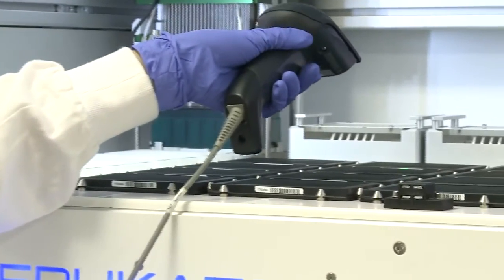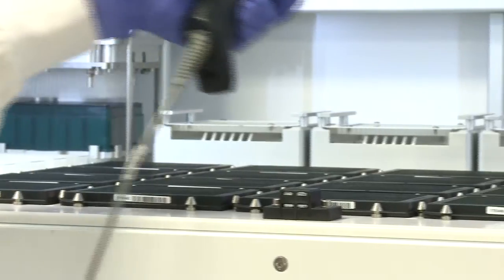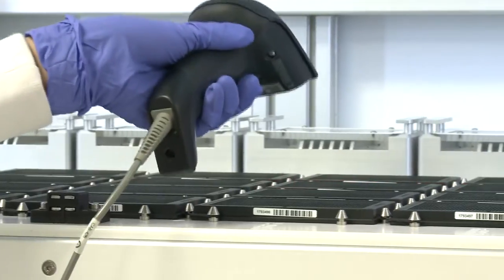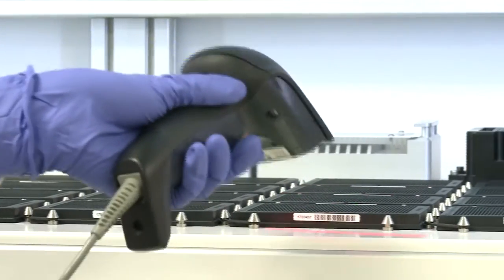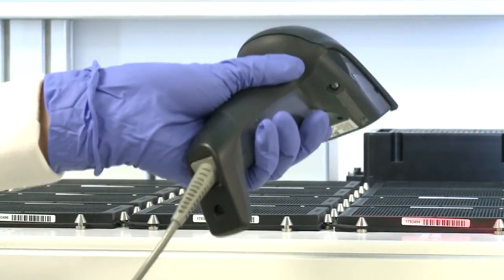So how does it work? Have your plates replicated in any format you like, with a volume maximum of 40 microliters down to 1.5 microliters — the possibilities are endless. Place the plates you wish to replicate, let Replicator know how many, where they are, which volume you'd like transferred, and that's it. Replicator does the rest.